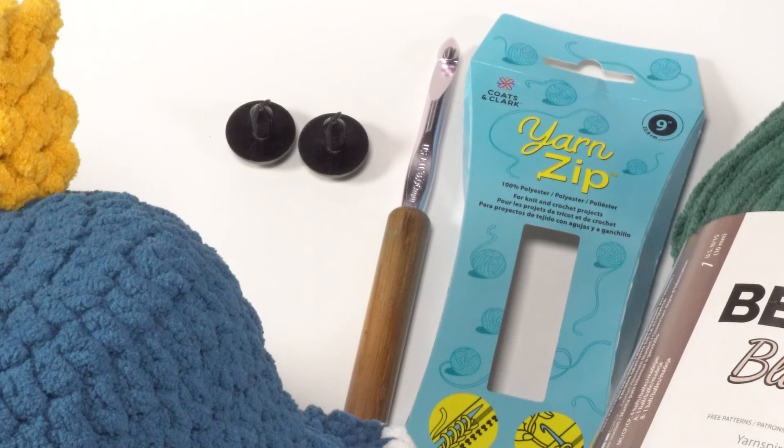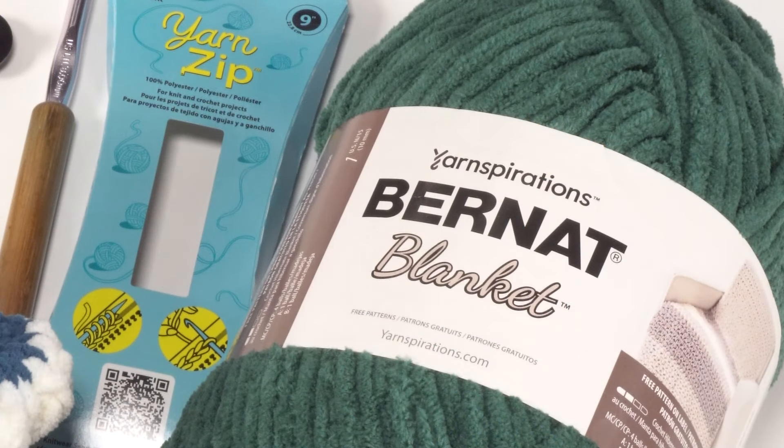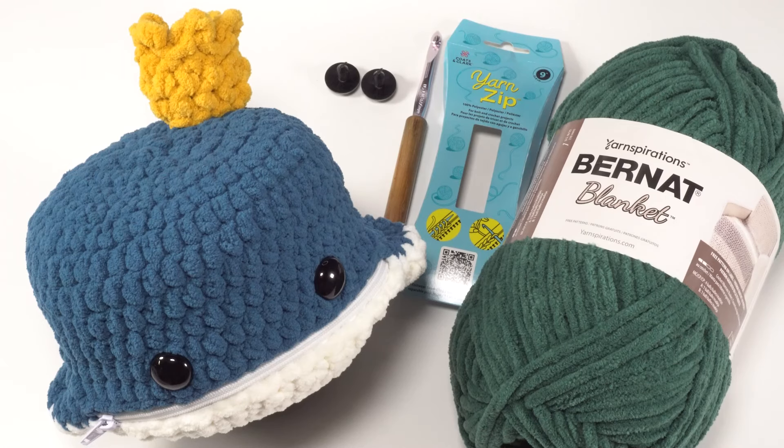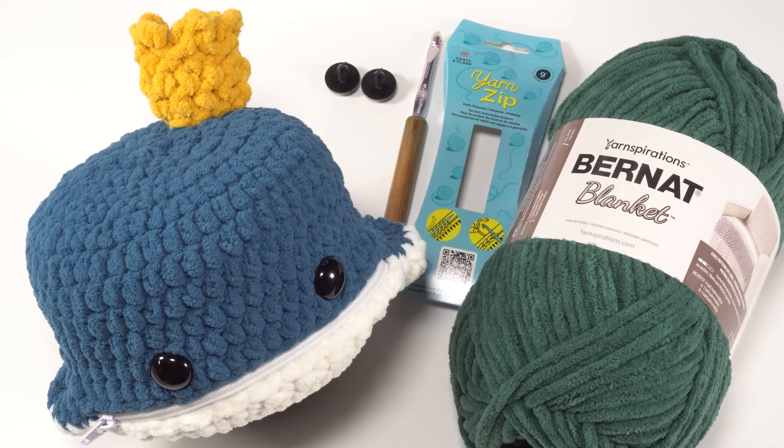To make this pattern I used a US L 8mm crochet hook and approximately 105 yards of Bernat Blanket in the six super bulky weight. I used dark teal, vintage white, and gold. You'll also want some stitch markers, a pair of 24mm safety eyes, and a 9-inch white yarn zip. The finished size is approximately 10 inches by 10 inches by 6 inches.